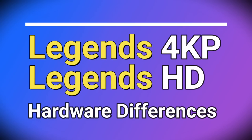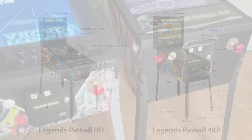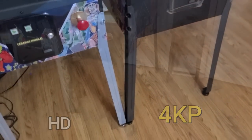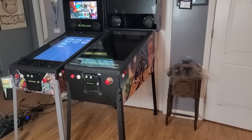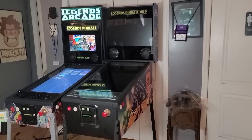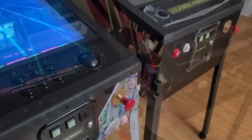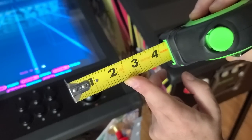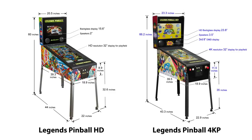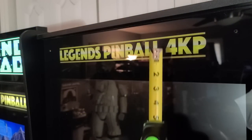Now let's discuss some key hardware differences between the Legends 4K and the Legends HD. The Legends HD has silver legs, while the 4K will ship with black legs that definitely look sharp and can also be ordered for the HD. From the ground to the top of the apron, the 4K stands 35 inches — about 2.4 inches taller than the Legends HD — welcome news for taller folks. The cabinet height from the front has been increased from 8.9 inches on the HD to 11.5 inches on the 4K-P, giving it a look more like a traditional pinball machine. The marquee is about a half-inch shorter compared to the Legends HD, coming in at just under 3 inches measured from the top of the back box.